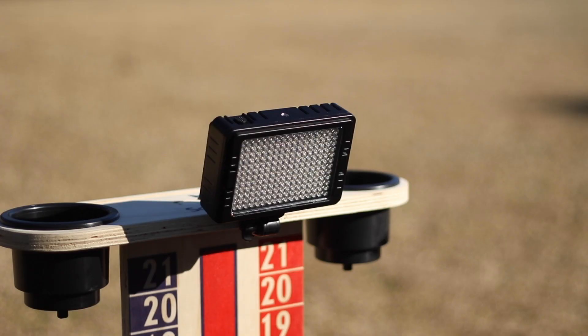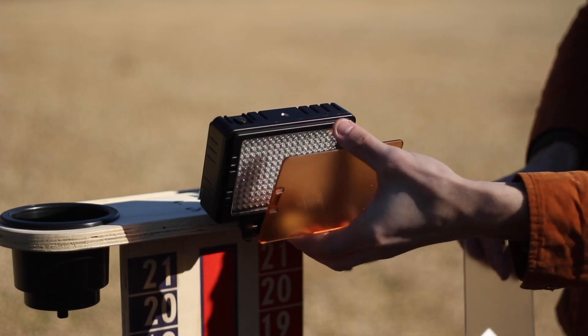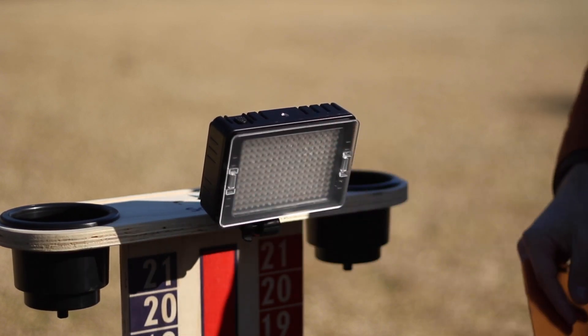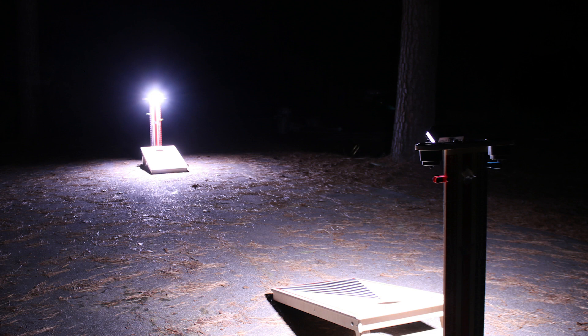The light comes with a swivel mount so you can move it up and down or side to side to best suit your playing. It also comes with filters that go on the front of the LED light. If you've ever played cornhole at night with lights in front of you, it can be rather blinding — even though it lights up the area in front of the board, it can be overwhelming. With the filters it cuts down on that blinding light and you're able to see a lot better where you're throwing.